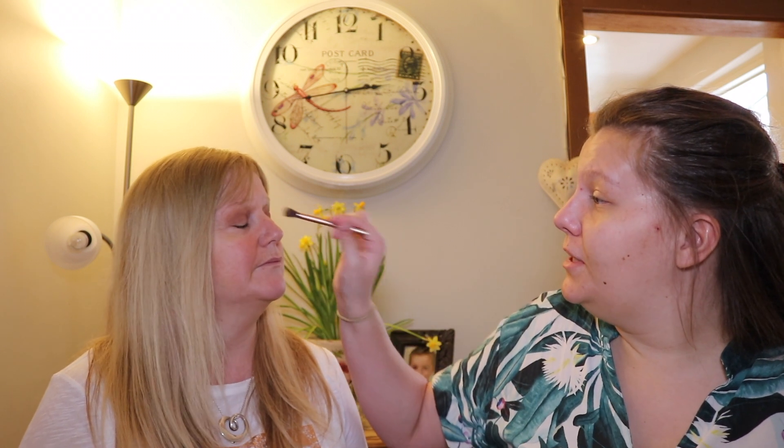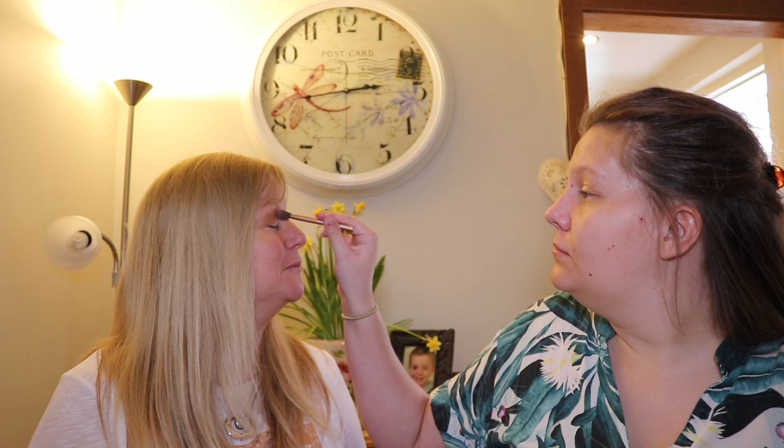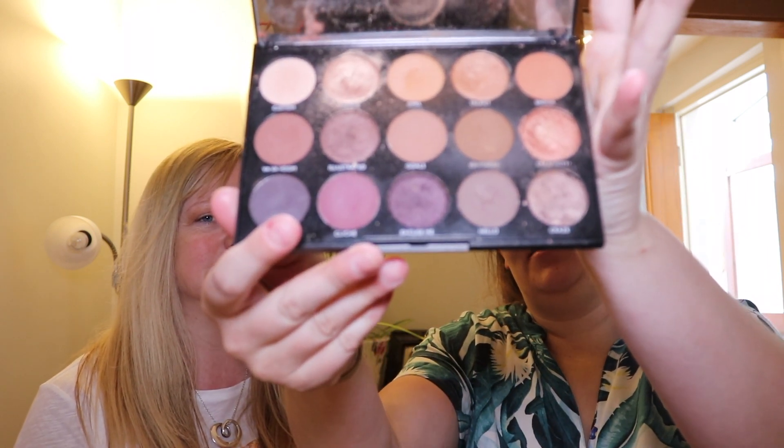If you could just raise your eyes a little bit - sorry! It was really therapeutic. So now I'm going to go in with a dark color into the corner of the eyes to give it the smoky look. I'm taking this color from the same Morphe 15N Night Master palette.